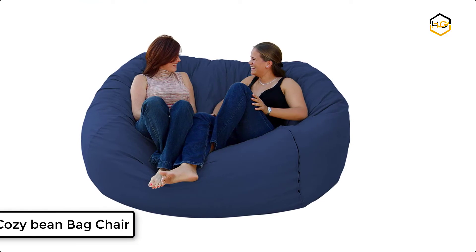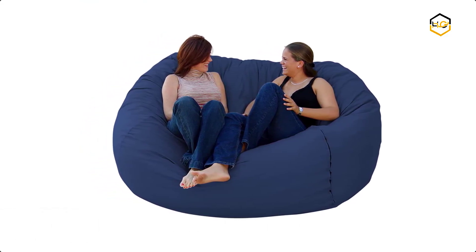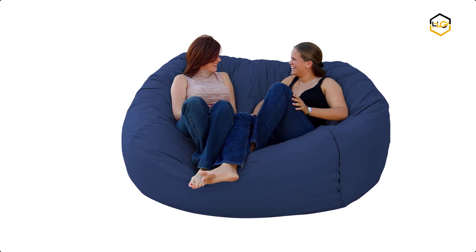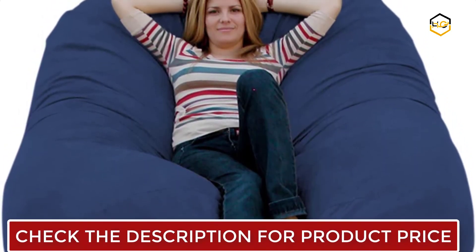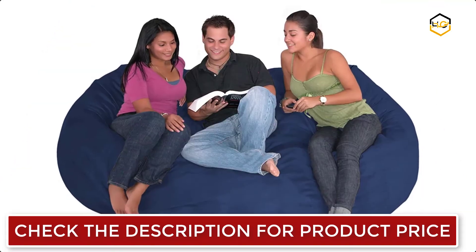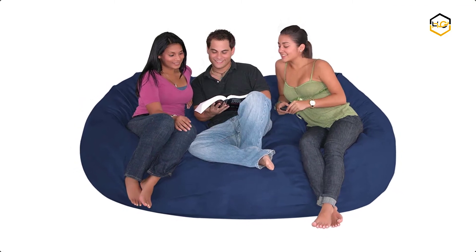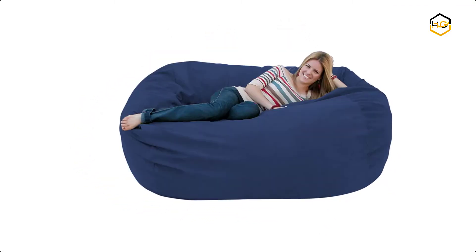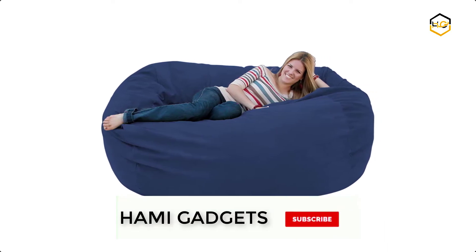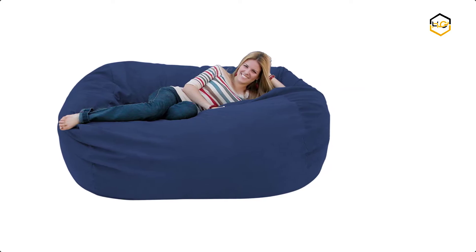At number 4, we have the Cozy Bean Bag Chair. The unique design prevents lumpy, uncomfortable spots created from the irregular shapes in many shredded foam fills. This cozy foam is made from 100% CertiPure US Certified Foam. The durable cozy sack liners protect the patent-pending bean bag filler and make it possible to remove the chair's outer cover for cleaning or replacement. The colorful sack cover is made of micro suede fabric, with long smooth strands designed for maximum comfort and durability.